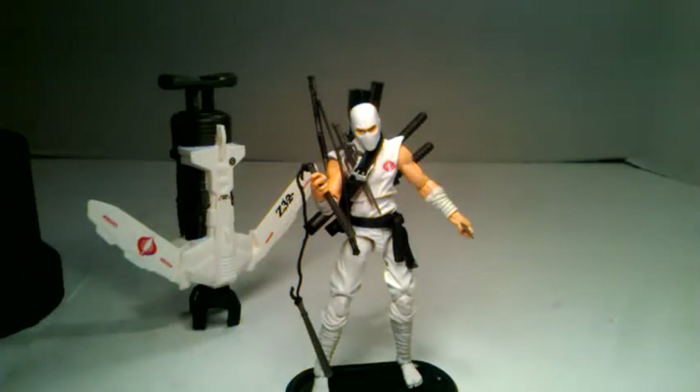What's up YouTube, this is C-Dawg and I'm back with my final G.I. Joe Retaliation Wave 3.5 review this week. I do have lots more G.I. Joe, but I did run out of Wave 3.5 as of right now. So we have done Cobra Commander to start, then we did Snake Eyes, and now I'm doing Storm Shadow.